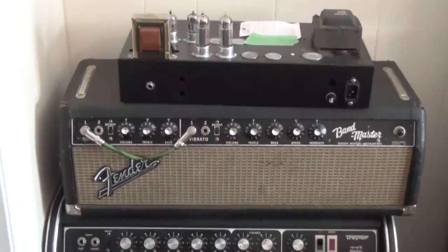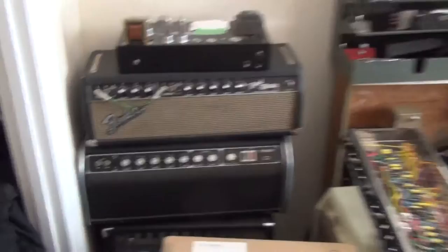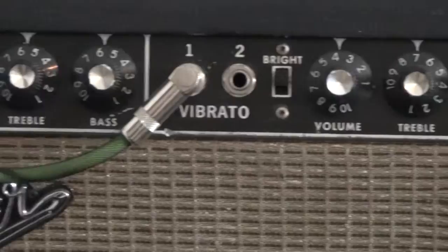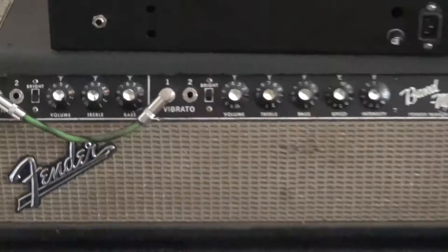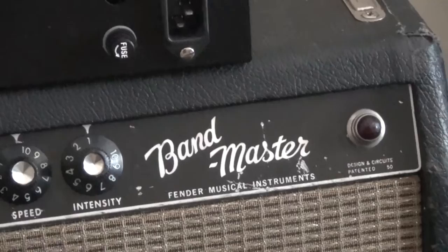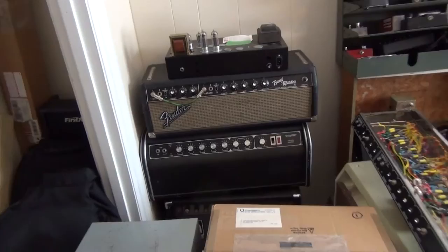He's got a stack of amps — some are repairs, some are collecting, some are builds. The one on top is one he's building. The Bandmaster belongs to a close friend who got it broken and lives several hours away, so Calvin is holding onto it and will even lend it out to musicians — like someone who brings in a busted amp with a gig in a week. The Traynor YRM was his first serious tube amp and launched his whole interest in gear.